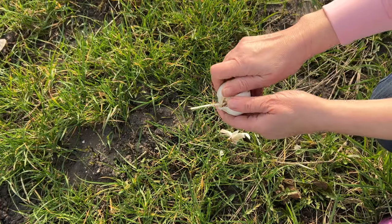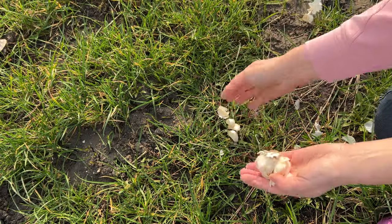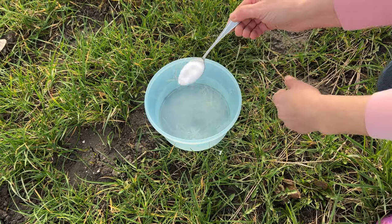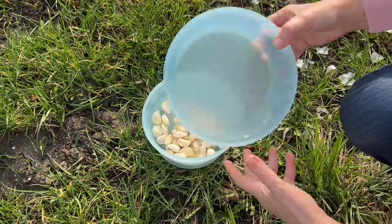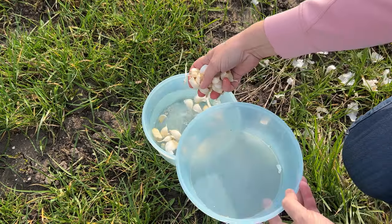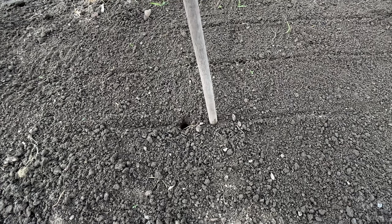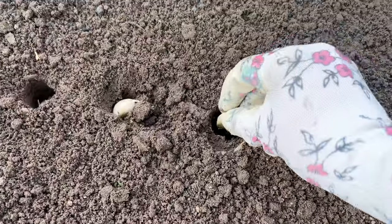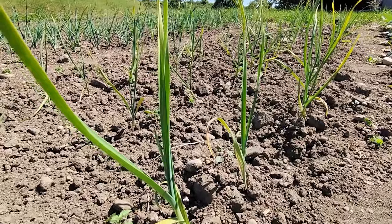Take the garlic and separate the bulbs. Prepare all the cloves you have for planting, discarding damaged and small ones. Pour one liter of water into a container, add a tablespoon of salt, and stir until it dissolves. Place the garlic cloves in this brine and soak them for at least 15 minutes — if possible, up to an hour. Then remove them and let them dry. Make holes in the soil with the end of a rake and place the garlic cloves in them, then cover and you're done. This treated garlic will be protected from diseases and pests. You can also sow carrots between the garlic, as these vegetables protect each other from pests.